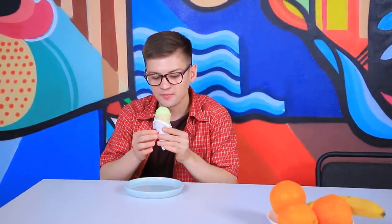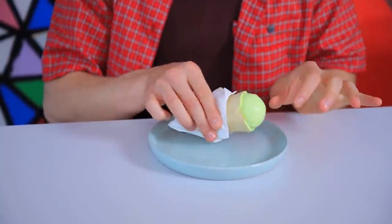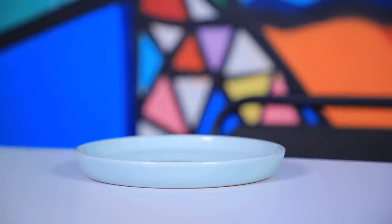Mmm! Ice cream! But first, I need to wash my hands! Say goodbye to your ice cream, clean freak!